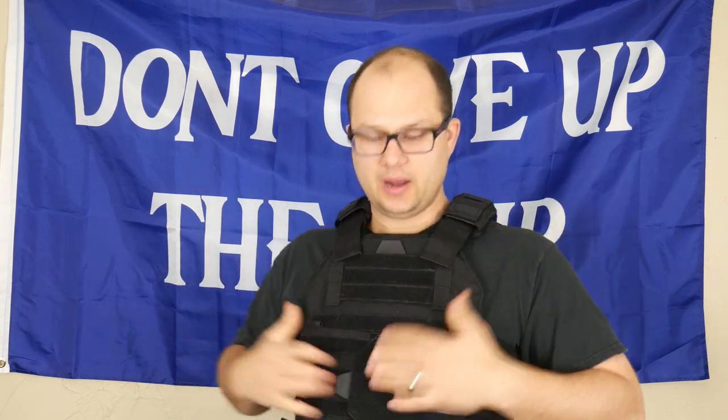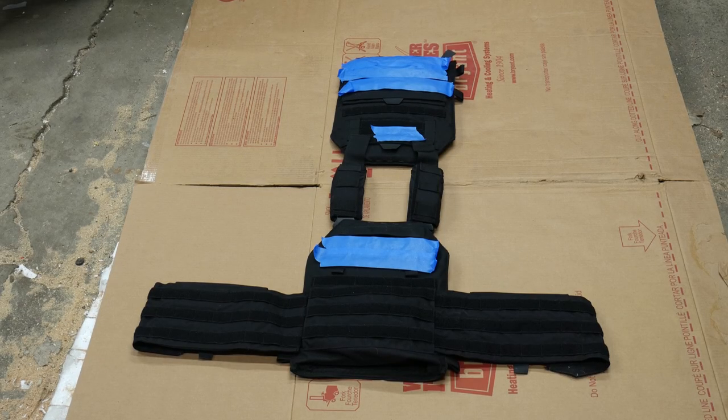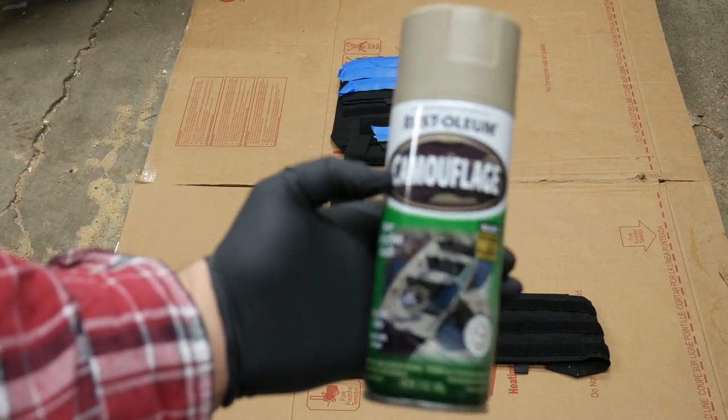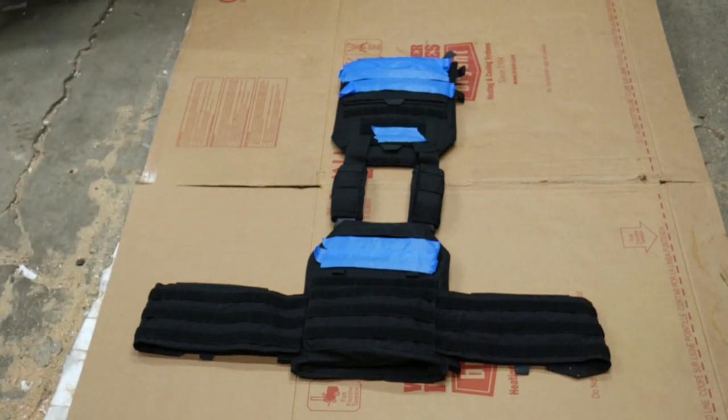So we're going to paint this plate carrier. This is one I bought a while ago in black, and I want to fix that so it can be more of a work carrier. We're out here in the garage and we are going to try some Rust-Oleum tan for a base coat. We'll see how that goes.